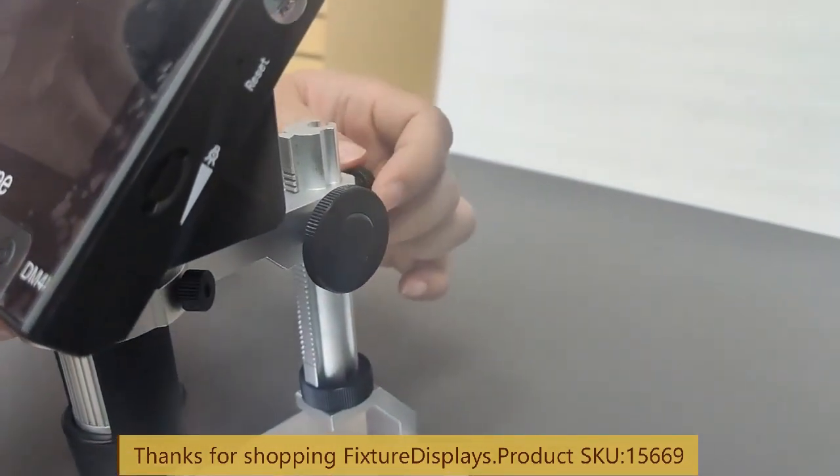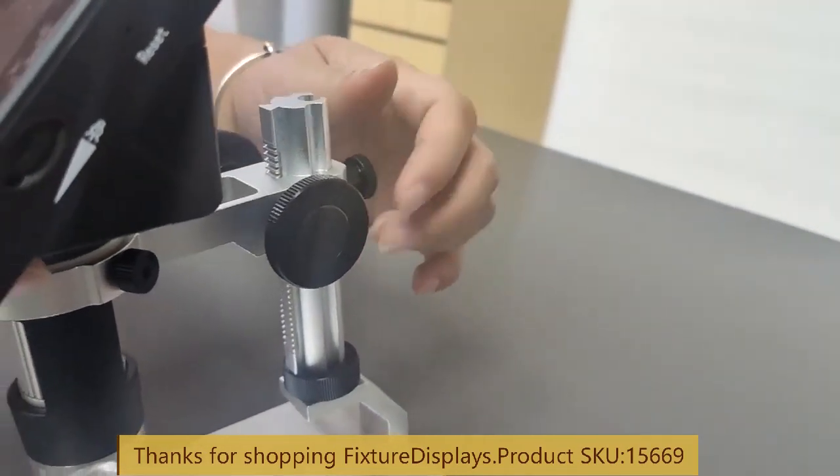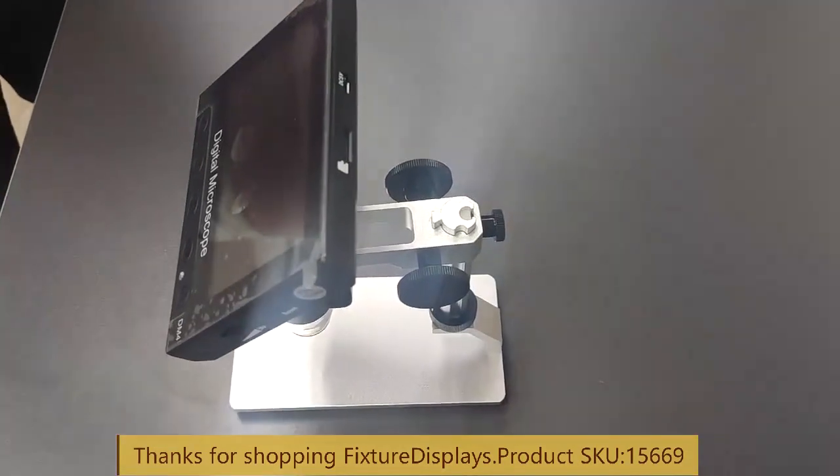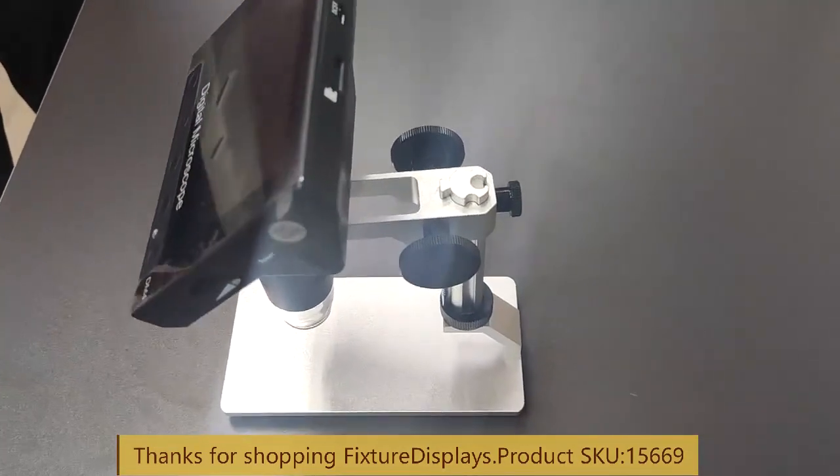You can adjust the height to the desired position. The adjustment range is 10 mm minimum to 40 mm.